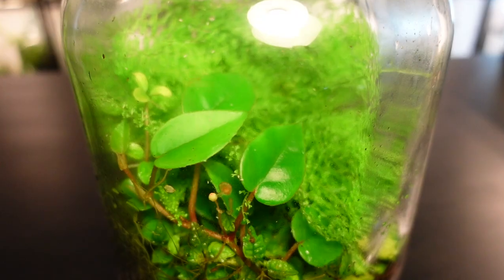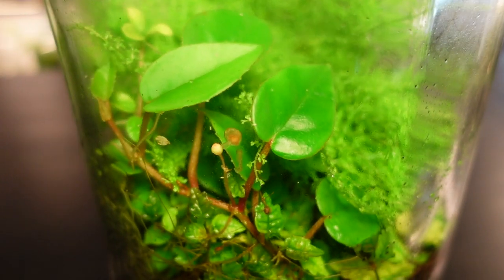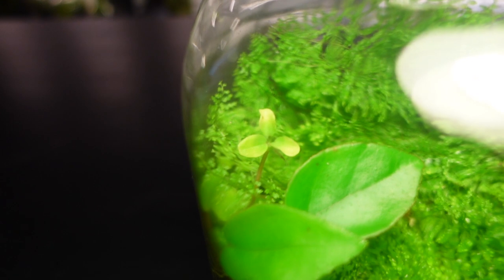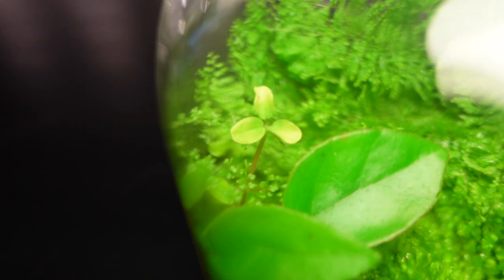The begonia and peperomia are holding their own because they're able to climb above the leaves of the fern to access the light. These are two of the most reliable plants I use and there is never any doubt about their success in a terrarium.